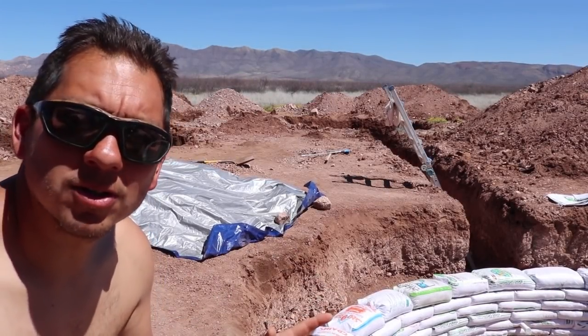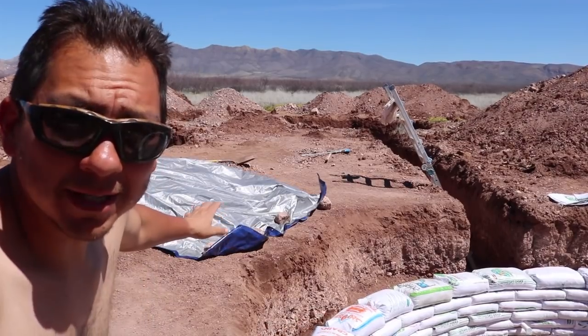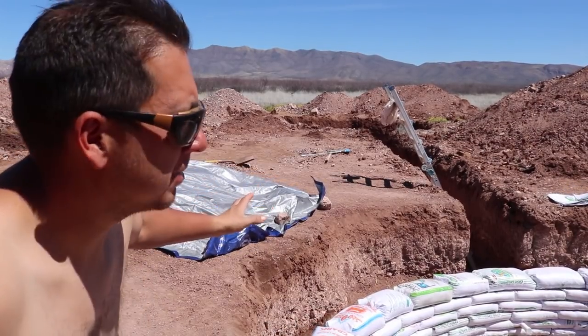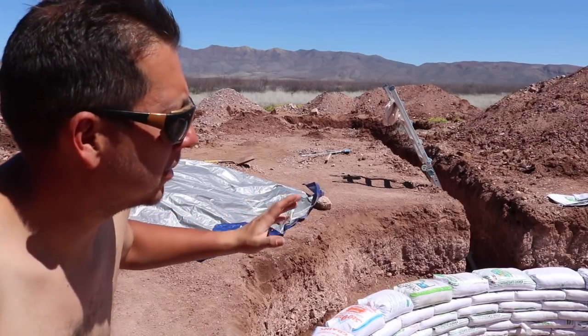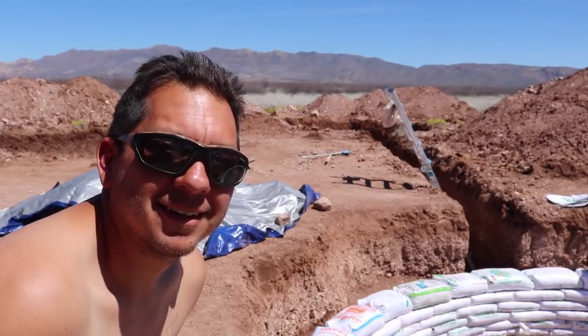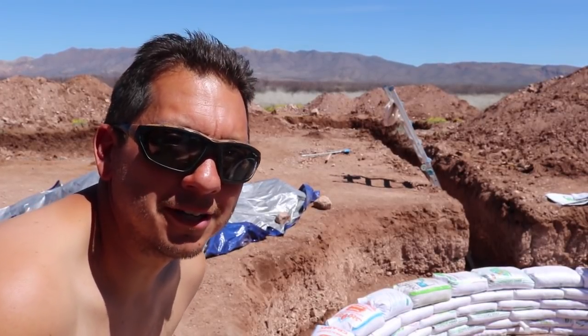It's getting warm out here. We stopped midway through the course to take a little lunch break, and because of that I threw a little tarp over our dirt pile to help keep some of the moisture — hopefully it didn't dry out while we were eating lunch. And we're shirtless again — sorry about that, sorry for the indecent exposure y'all.